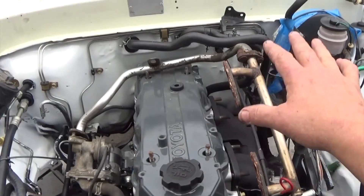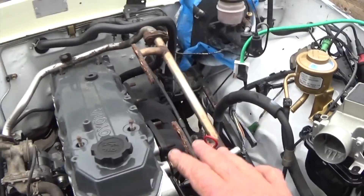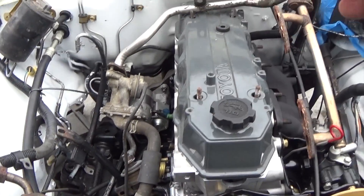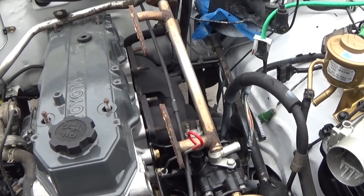There's a crap load of parts on the 22RE that are emissions related, and it's kind of confusing to figure out which ones do what and what you're going to take off. So I thought I'd go over it so you have a better idea of what parts we're talking about.